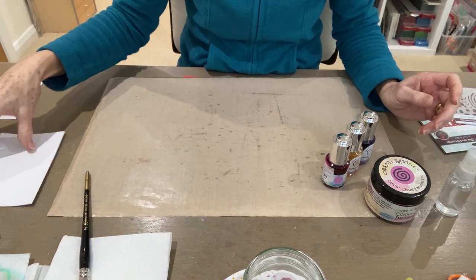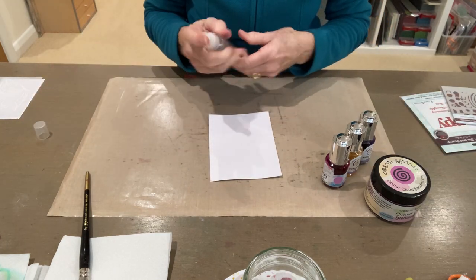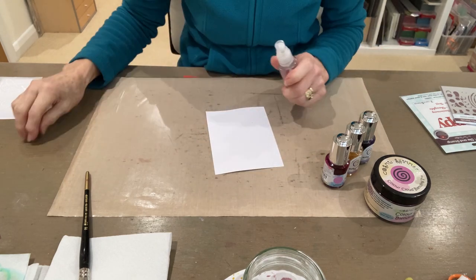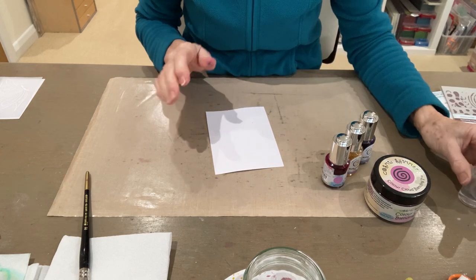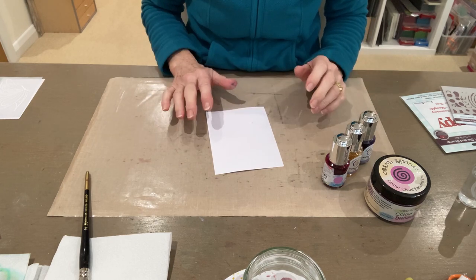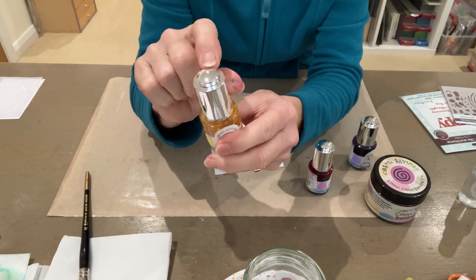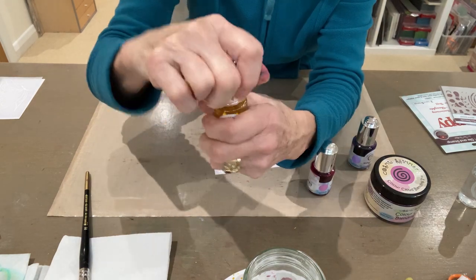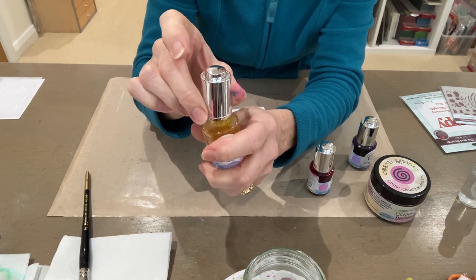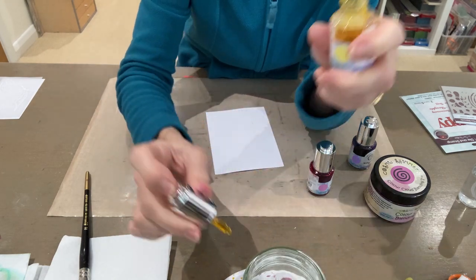So the first thing I'm going to do is take my piece of watercolour card and I'm going to spritz both sides just a little bit. I'm doing both sides to stop it from warping. If you just spritz one side, when it gets wet it will try to curl and then all your ink will run over the sides, but when you spritz both sides it stays flat. When you use the watercolour inks there's a little button at the top, and before you take the lid off if you press that button and release it, it sucks up the ink into the little pipette.